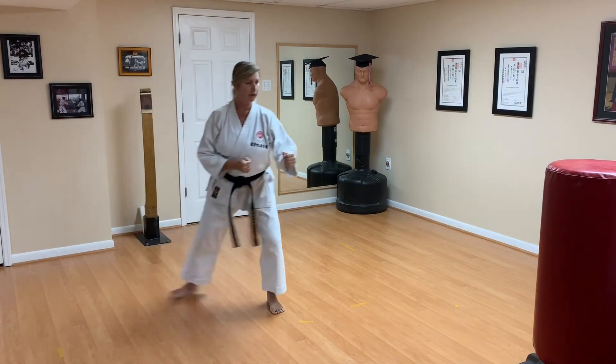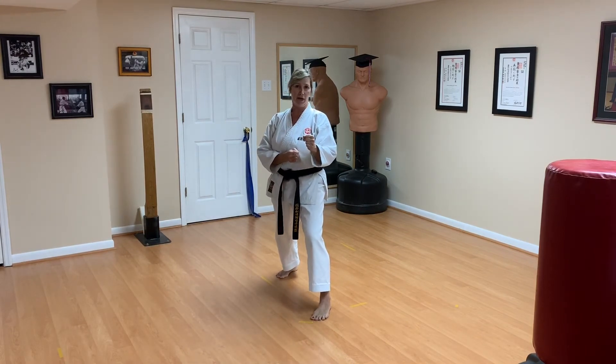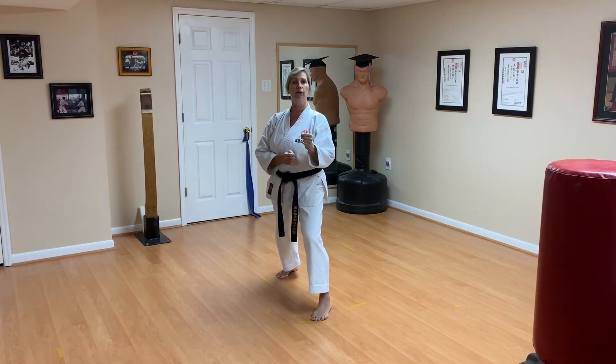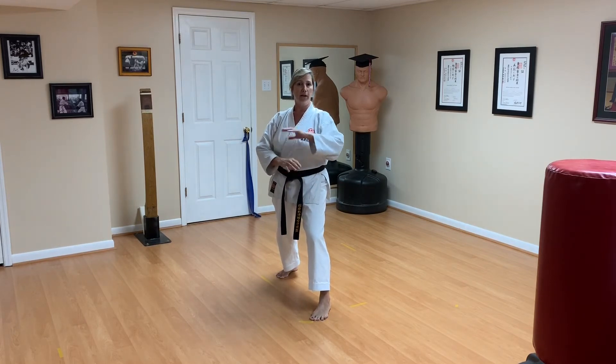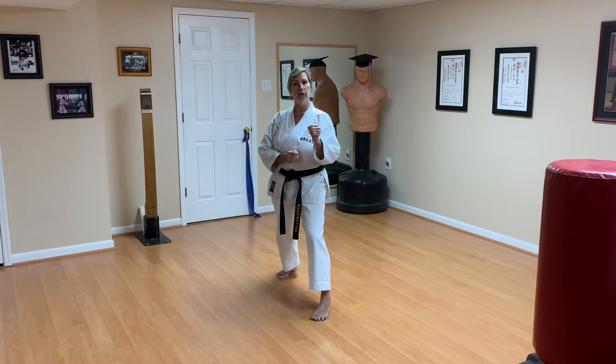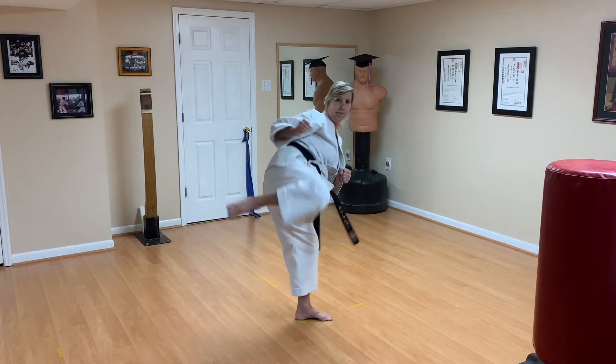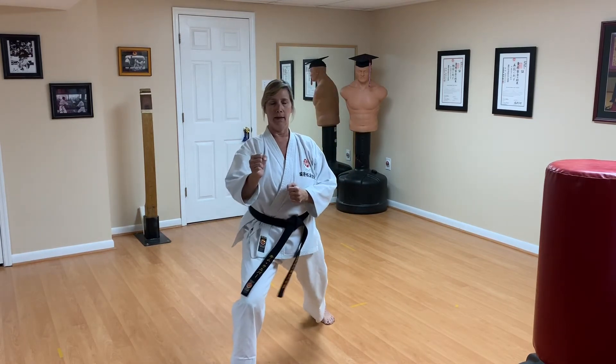The last attack is mawashi gary — roundhouse kick at jodan level, since we've already had three chudan level attacks. Roundhouse kick jodan, step forward into a front stance. Ready — attack, and recover.